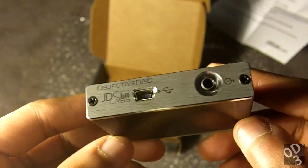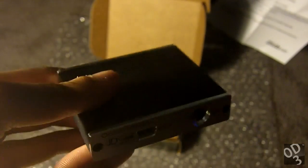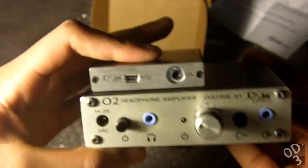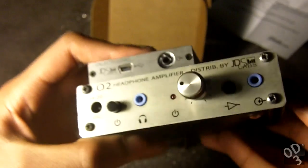That's pretty much it — a simple design, very straight to the point, and audibly transparent. I'm going to have a full review on this in about a week or so. If you have any questions or comments that this unboxing didn't cover, please feel free to ask them in the comments below. Thanks for watching!